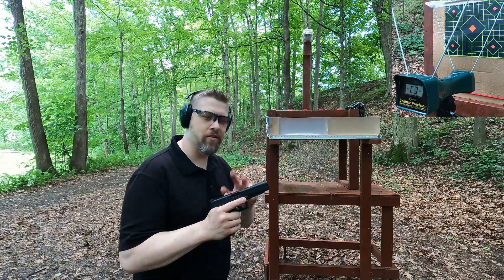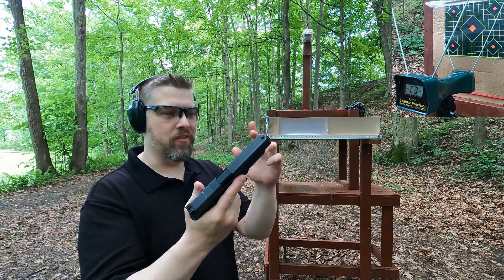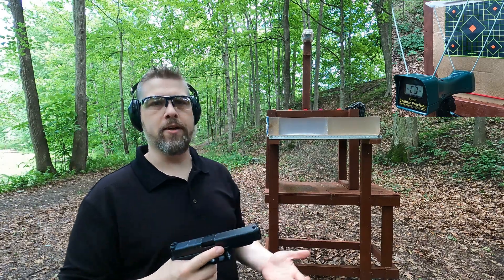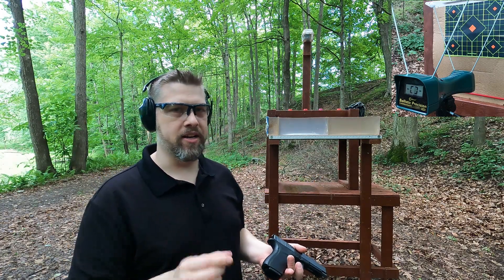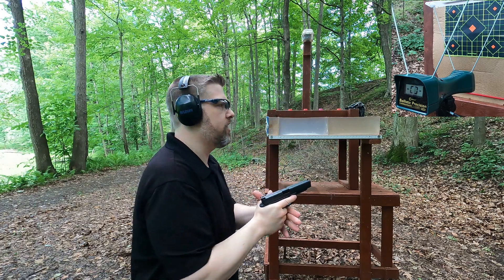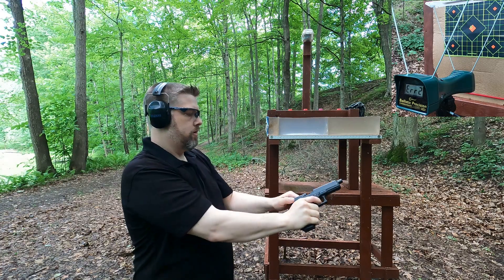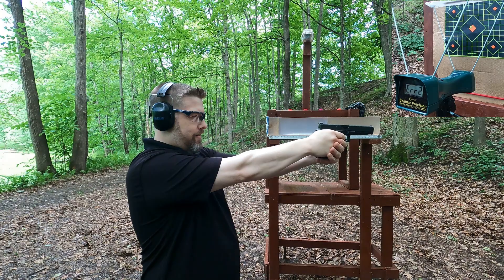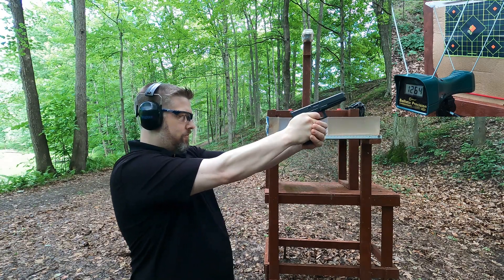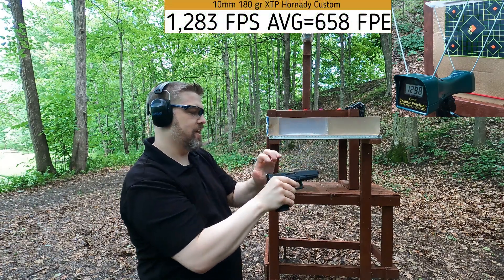I'm about 5 yards from the target and 4 yards from the chronograph. To reiterate — this is not a Glock 20, this is a Glock 41 in 45 ACP with a conversion barrel, conversion extractor, conversion spring, and a 10 millimeter magazine. I get a lot of comments saying 'your Glock 20 jams a lot' — it's a conversion with a narrow feed ramp, so it jams a lot. Velocities came in at 1286, 1264, and 1298 — pretty good velocity overall.